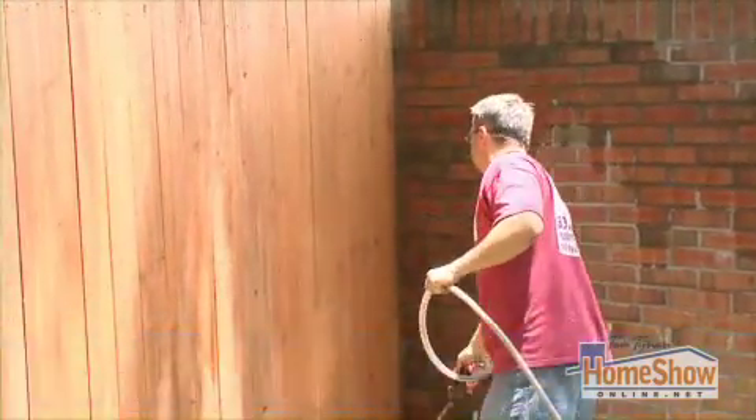Can this be done as a do-it-yourself project? This could be a do-it-yourself job. You have two options. You can buy really expensive equipment and do it maybe in a day. Or you could just get regular rollers and roll it out, which would take you two to three days, depending on how much wood you have and the condition of it.